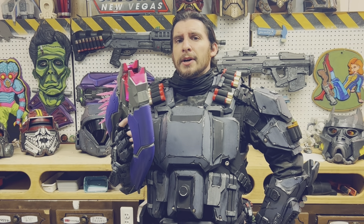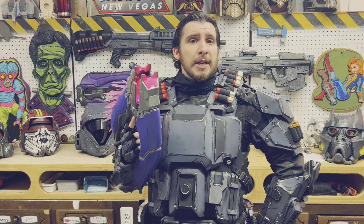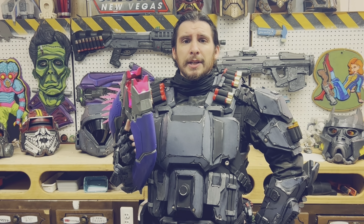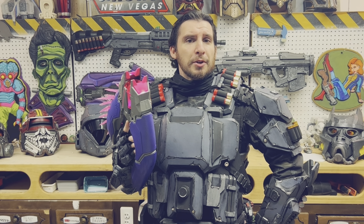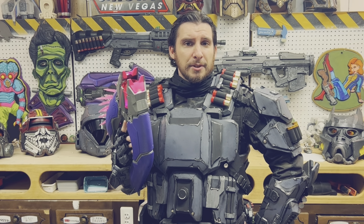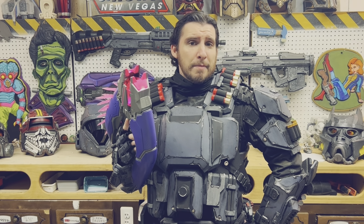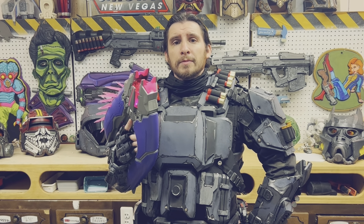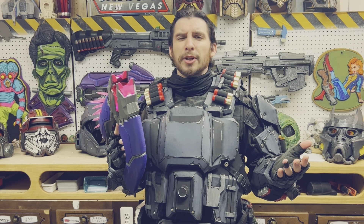We come to the question: is the $100 price tag worth it? And I'm going to say yes. As a replica, it's perfect — there's really not a better alternative on the market that has lights as well as the correct colors without you having to do anything to it. As a dart blaster, it's functional. It's not amazing, but it's not bad either. So I give it the stamp of approval. I think we've covered pretty much everything.